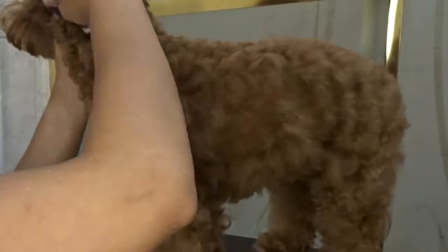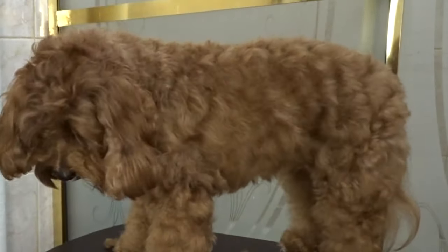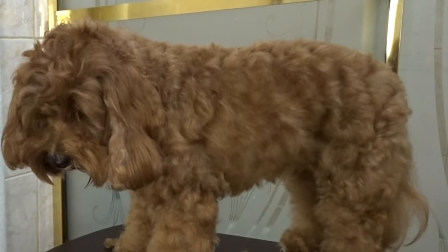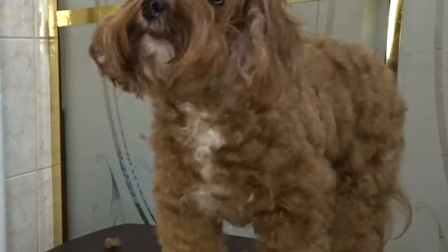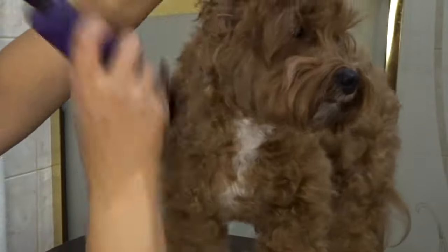Chloe tends to move around a little bit while I'm clipping her hair, so you're going to see that I go from her left side to her right side from time to time. I don't like to force Chloe to stay in a certain position for too long because I think it makes her feel like she has a little bit of control over what's happening and it makes it a better experience. I wouldn't say that Chloe loves getting groomed, but she doesn't hate it.